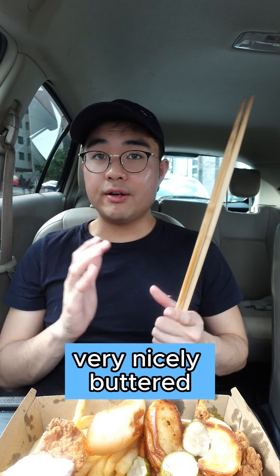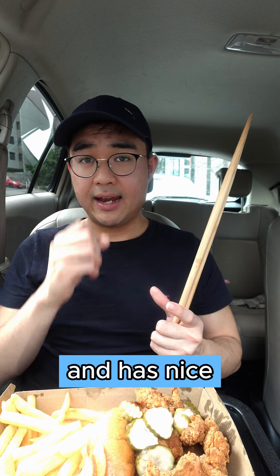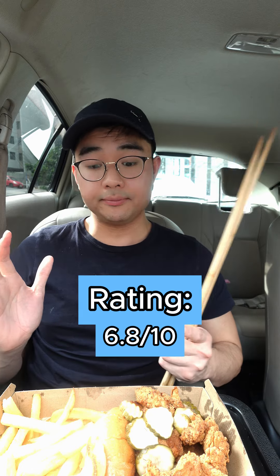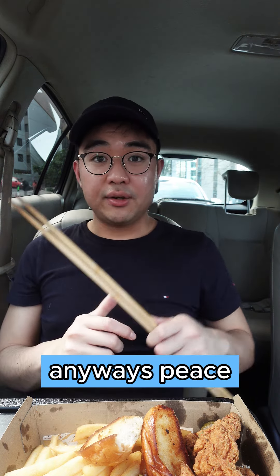The bread is also very nicely toasted. The fries are also pretty solid — nice crunch and a nice paprika-style seasoning. Overall I'm giving this a 6.8 out of 10. Overall not bad, but the chicken tenders are very disappointing for me, and they are the star of the show — they're probably the worst thing here. Anyways, peace.